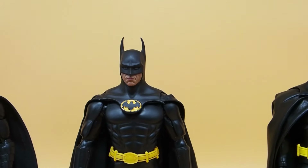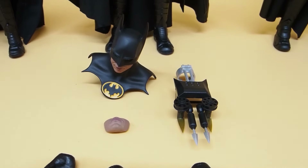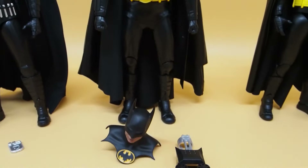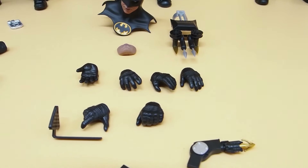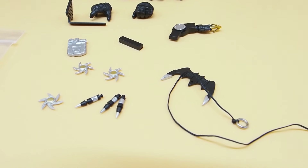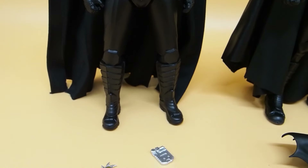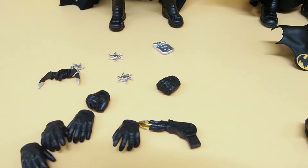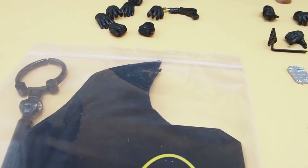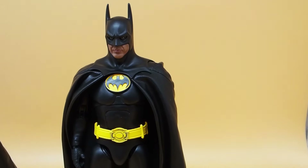The 89 comes with a second cowl, a line gun, three interchangeable mouthpieces, and a bunch of hands and accessories. As far as the Flash film Batman, here are the accessories — this is the only one that comes with a second cape and also a base. And then lastly we have the 92.